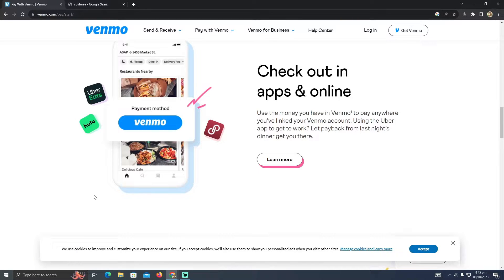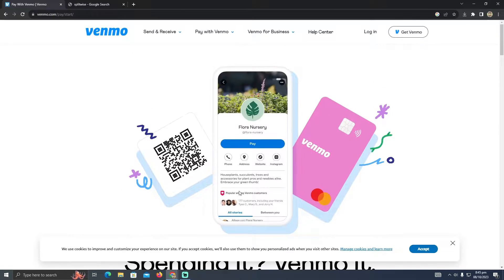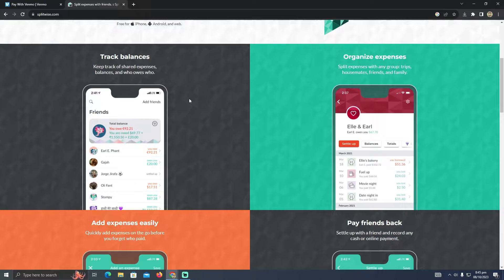Paying with Venmo on Splitwise is a pretty easy thing to do. Today I'm going to teach you how you can pay with Venmo on Splitwise. As we know, Splitwise is a bill splitter — it lets you split bills. If you go to the website, as you guys can see...